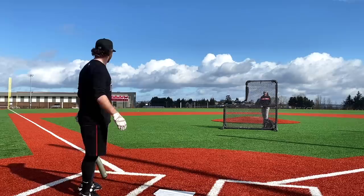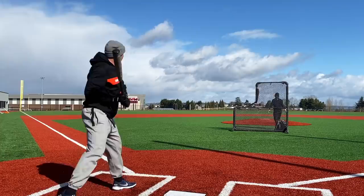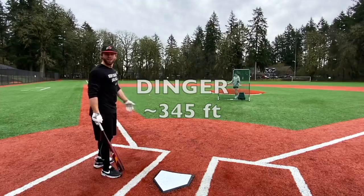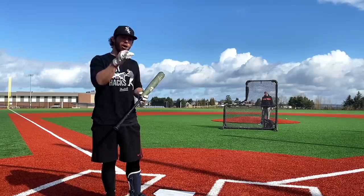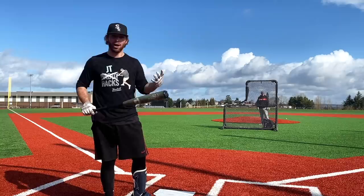Good start — ground rule double, I'll take that all day. That's between the 396 and the 376, a good 380 folks. And really, this is kind of a continuation of our 'does flex in the handle matter' type of video. That first hack was so much better. We did that voodoo one versus voodoo two-piece and the stiffness really helped with that lighter swinging bat, but the more I'm exploring this topic — does flex matter — the more I'm starting to think it really just depends on the bat.